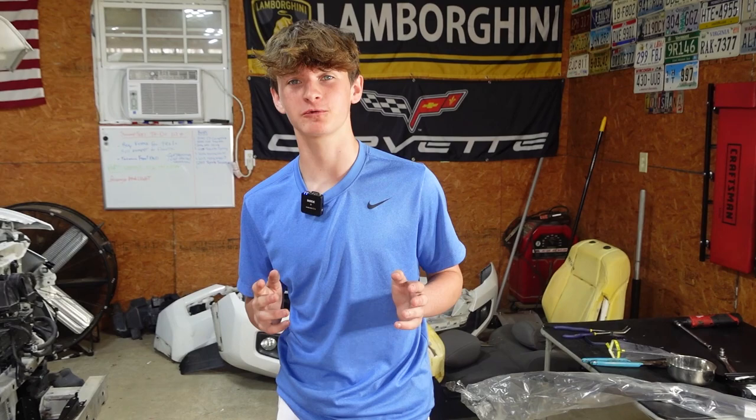All right guys, we're back. I got my free microfiber towel from Harbor Freight - they were giving them away and you don't even have to buy anything, so that'll come in handy when I'm detailing. We also had a really good lunch - barbecue beef sandwiches. Now we're going to install the hood latch and the bumper support pieces.